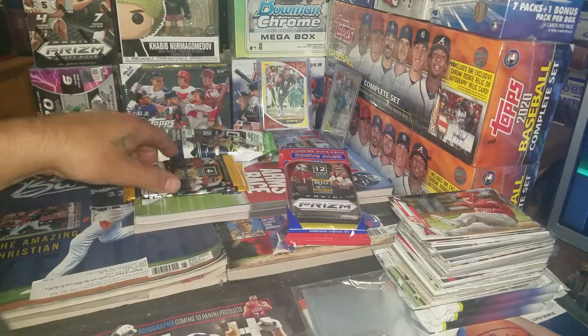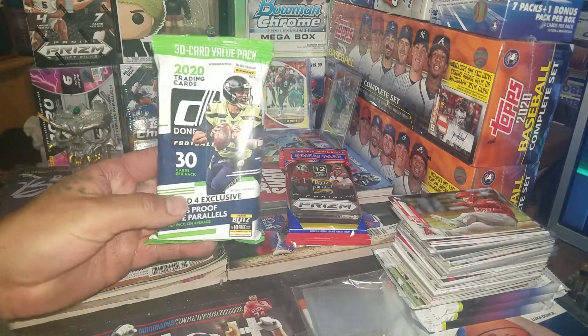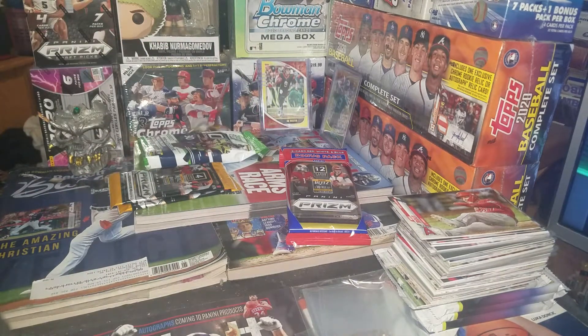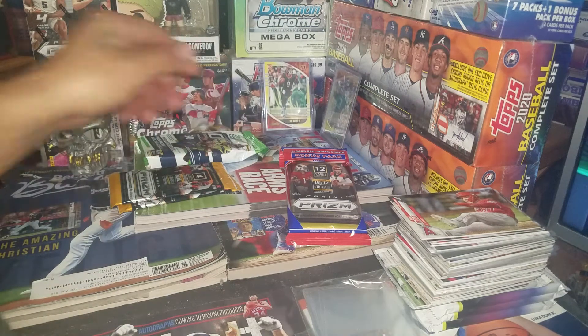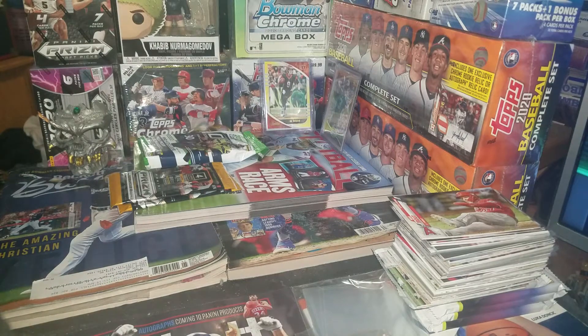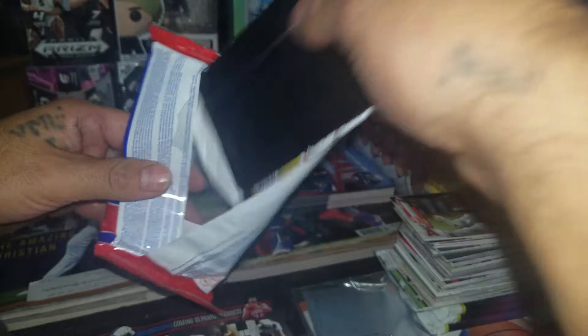Got another prism cello, found a few gravity feed packs, and stopped at Walgreens and found a 2020 Donruss — figured why not. And I say we rip this and pull from a dollar store pack. Yellow Joe Burrow there. I'm getting a little familiar with all the players and stuff, but anyways let's rip this and hit a super fracture of one of these super awesome quarterbacks.